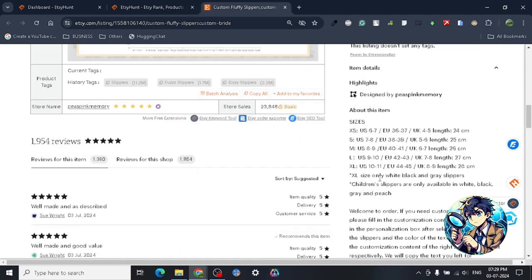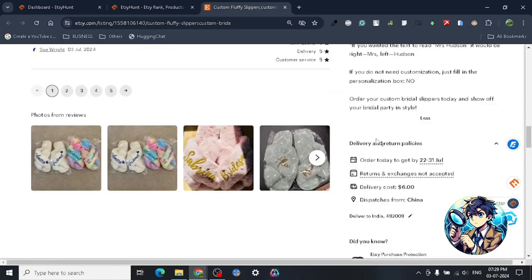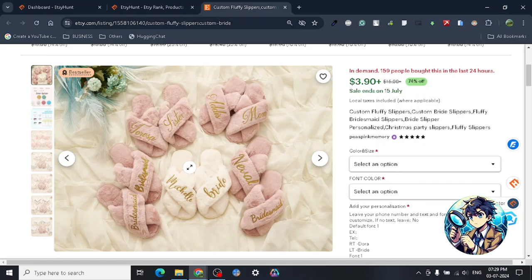I started scrolling down and I saw 'dispatches from China.' Dispatches from China means this particular product is basically a drop shipping product. That is interesting — so what you can do is find the exact product and start selling it.